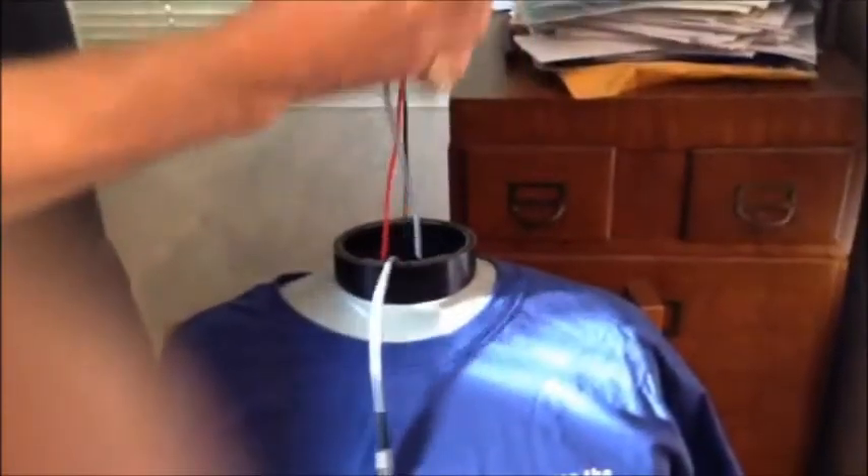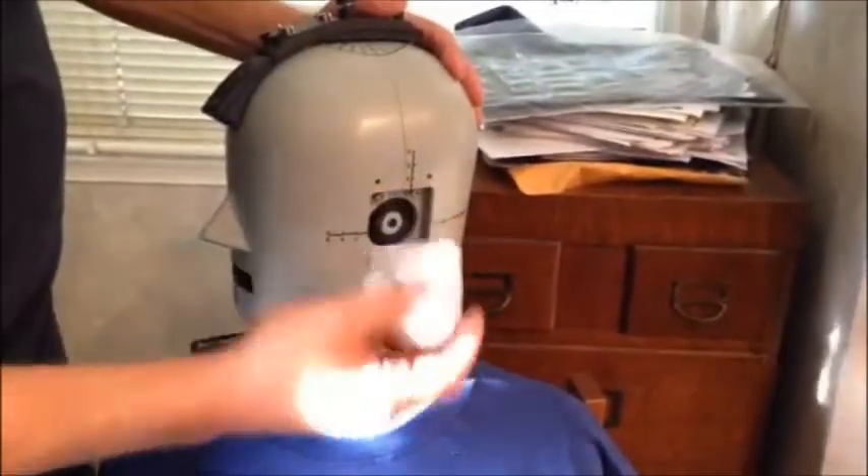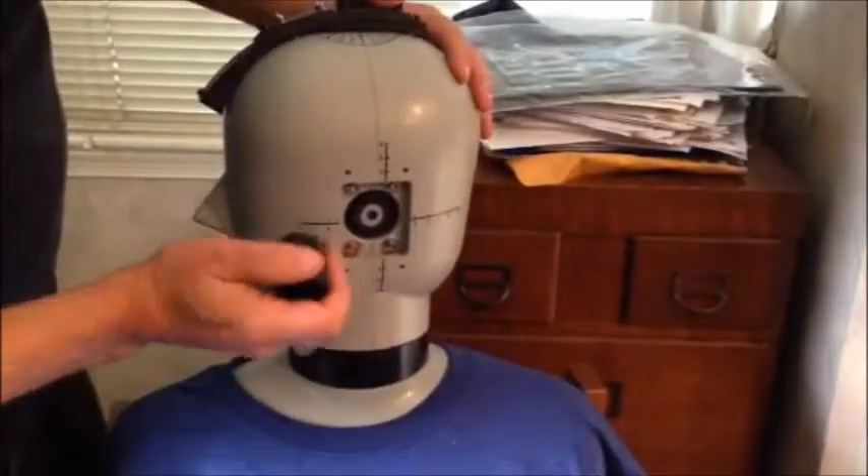Now I can put the head back onto the torso, and now I can remove the pinna to expose the coupler.